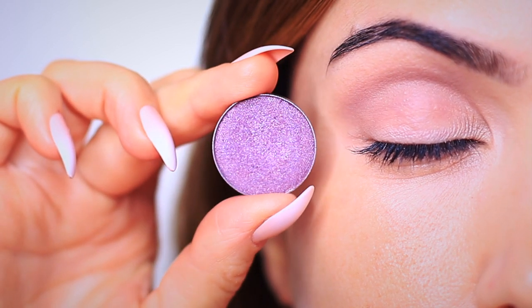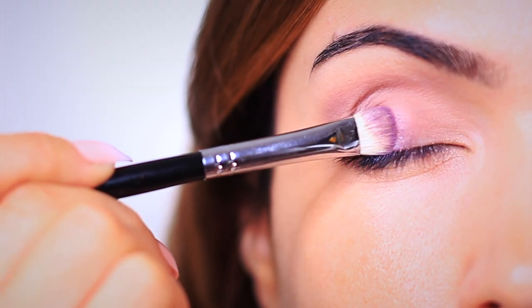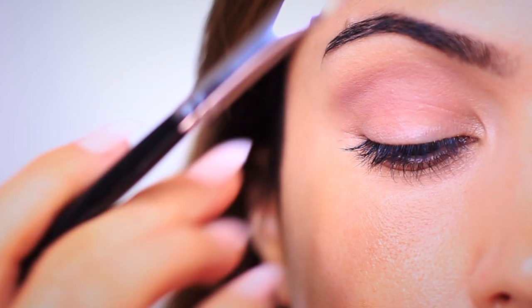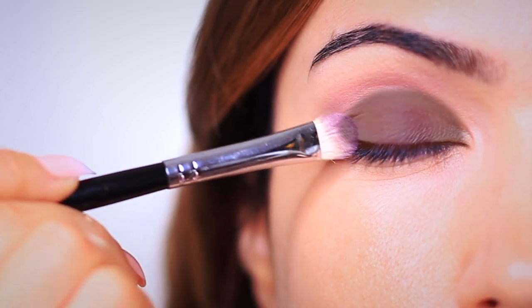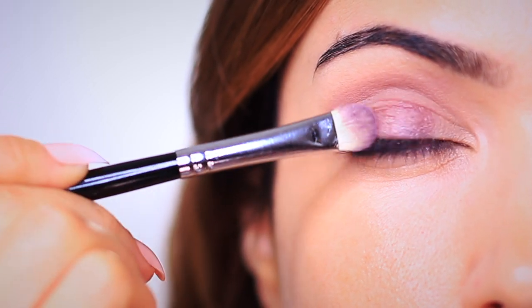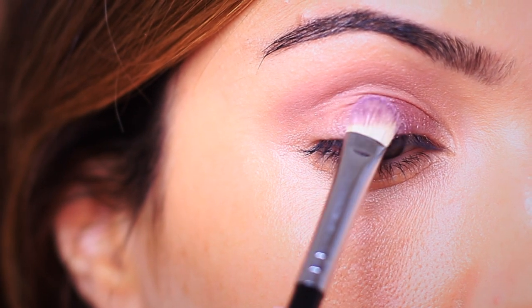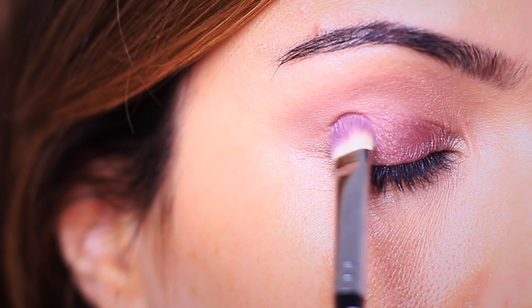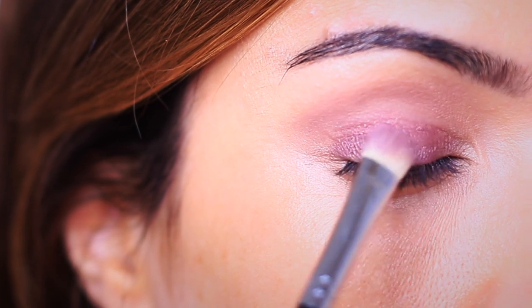Next we're going to take our main purple shade — any purple shade you like that has a little bit of a frosted finish — and apply it with a flat brush, bringing your hand off to the side so you don't crowd the area in front of your eye and can see what you're doing. Saturate the lid with this purple starting in the center, blend outwards and inwards, making sure to cover the entire lid but stopping right at the crease. You can use your fingertips for this, but a flat brush makes things a lot easier.